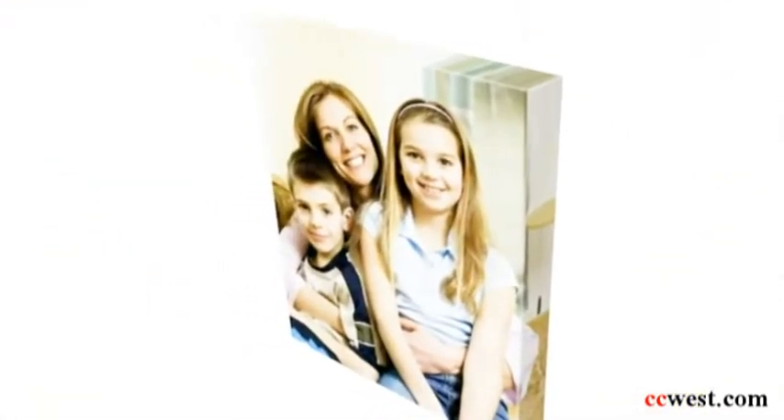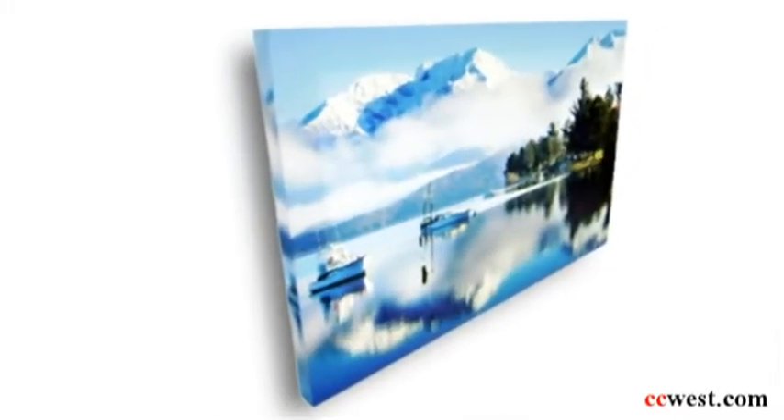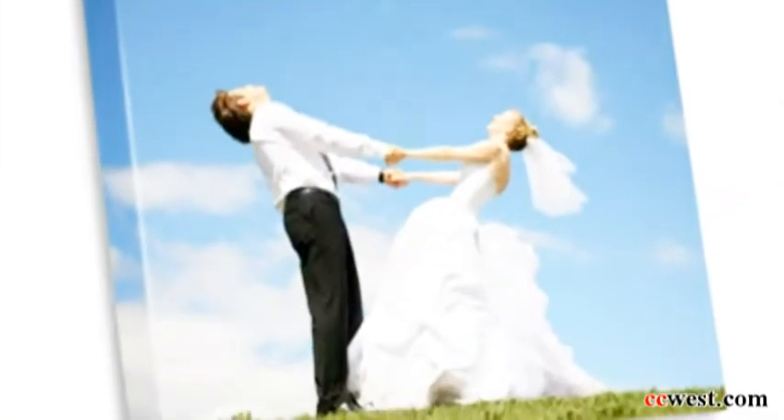We recommend above a 16 by 20 size print in the inch and a half or larger frame so that the print doesn't warp over time. We also offer a variety of wrapping options on the canvases, including black or the natural canvas wrapped around the sides.